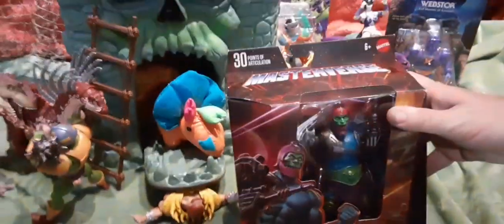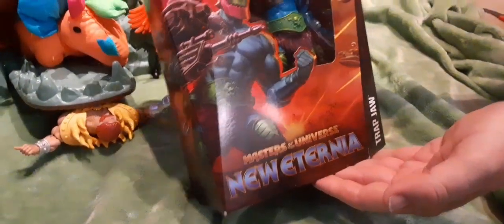Hey everyone, we're back again, and we have the new Masters of the Universe Masterverse New Eternia Trapjaw.